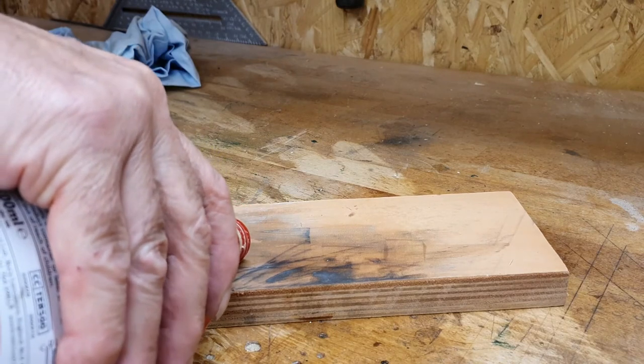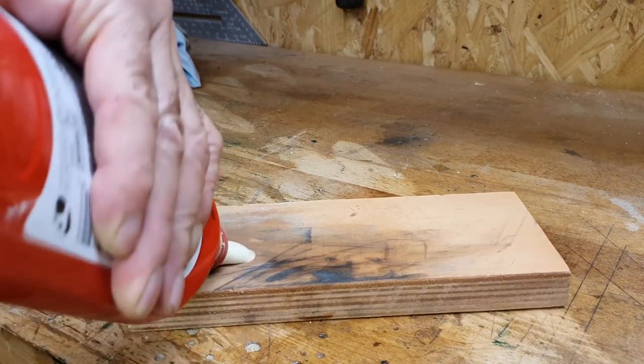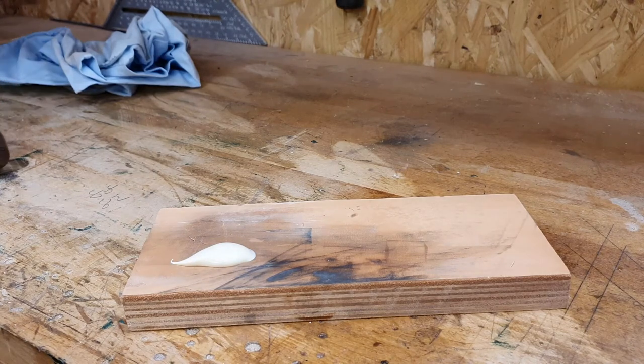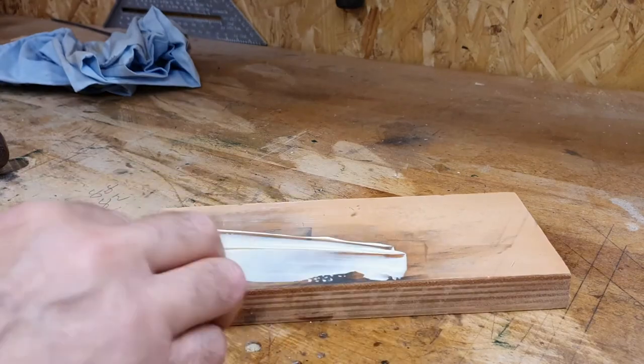Next, put a little lapping paste on the strop. Place the back of the chisel on the strop and pull backwards several times. Repeat on the honing angle. This should remove any small burrs and produce a fine edge.